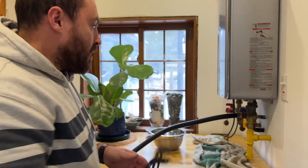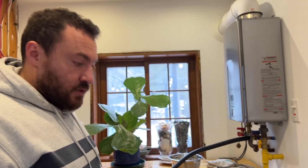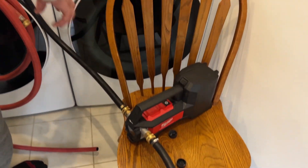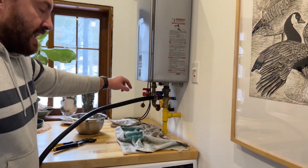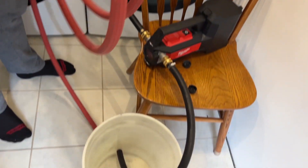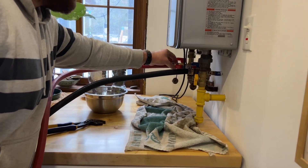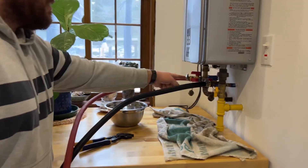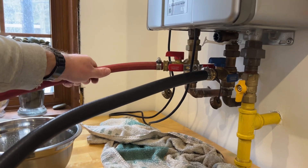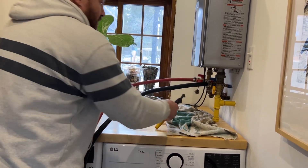Now we attach the final hose from the water heater to the bucket, completing the continuous loop: the pump sucks vinegar from the bucket, pumps it through the heater's innards, and then back out the hot water outlet and back to the bucket. This hose is a little longer than I need but too long is much better than too short. I'll thread it onto the hot water outlet — easy to remember because the handle is red and this hose also happens to be red. Finger tight, then the trusty channel lock pliers.